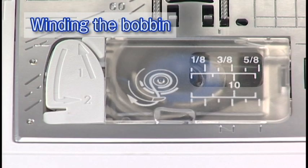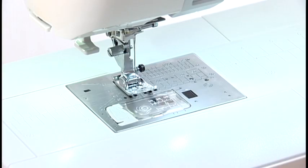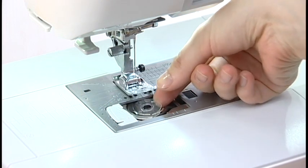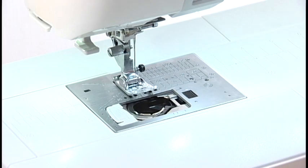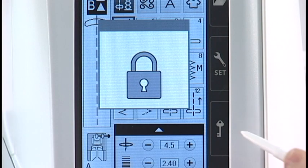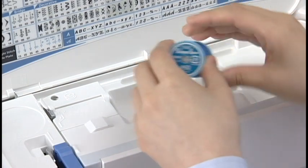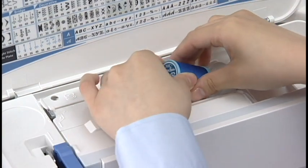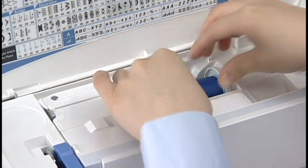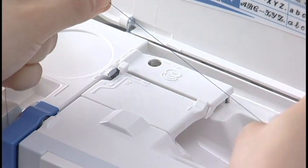Winding the bobbin: press the lockout key. Slide the hook cover release button to the right and remove the hook cover. Take out the bobbin. Put the bobbin on the bobbin winder spindle. Press the lockout key to unlock the machine. Set the spool of thread on the spool pin and secure it with the spool holder. Hold the thread with both hands and pull it along the guide slot.